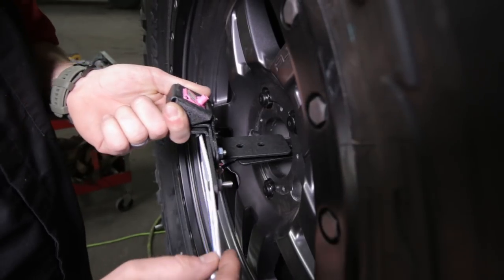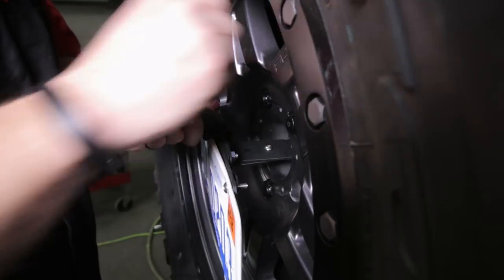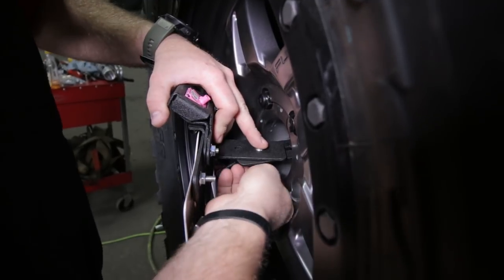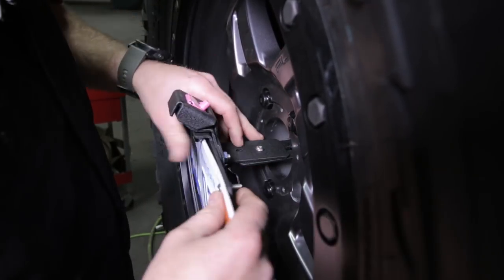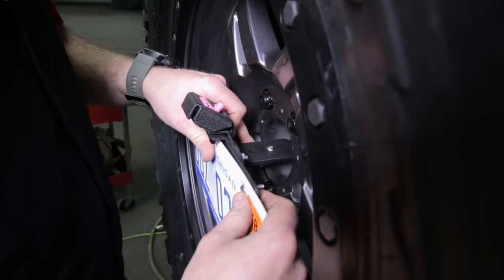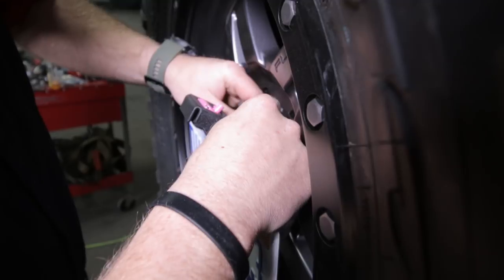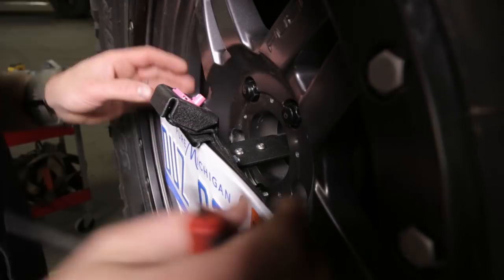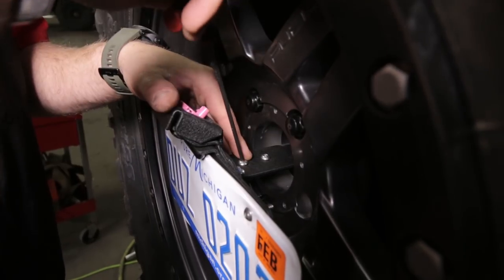Take this outer piece and set it on top of the inner slotted piece, along with two more quarter inch stainless steel bolts and flange nuts. It's easier to start this inner one first and snug it up, then press it into place and install the outer one. Once you get this where you want, go ahead and tighten it up with a 5/32 Allen.